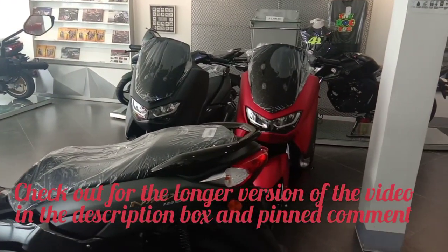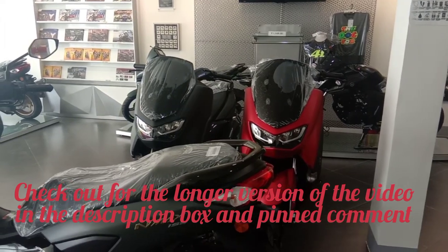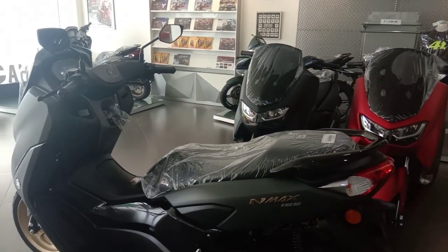The NMAX — the new 2020 NMAX. Now I'll be checking this out again.